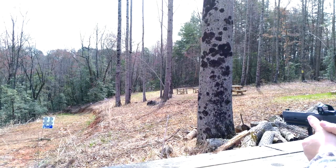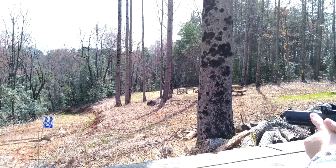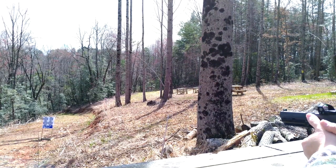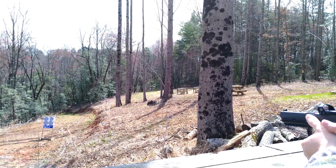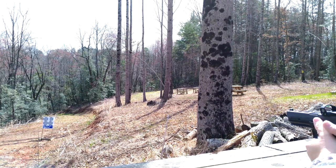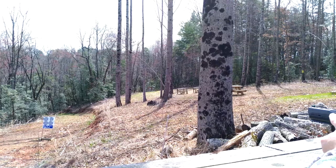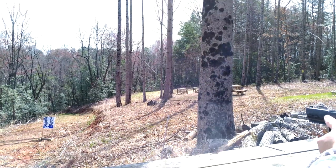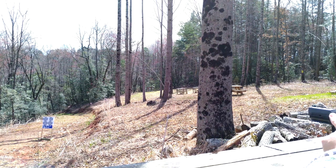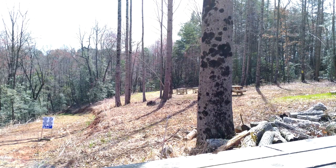First thing we're going to throw downrange is some Aguila 115-grain full metal jacket 9mm Luger. Going for the 25 first — got it! Love that sound. Nice — got the 25. Let's go for the 50. Hopefully you're seeing that or hearing it. Got the 50! Let's go for the 75 — let's go for broke. Got it! I hope you can see that moving on the camera — ding, got the center one.